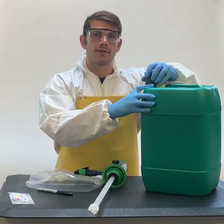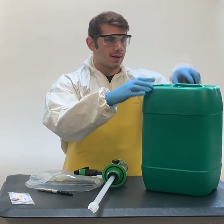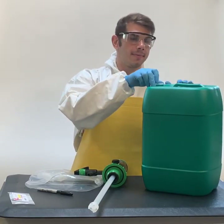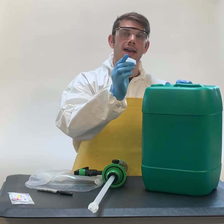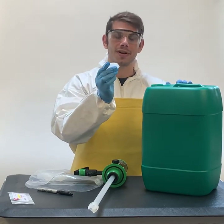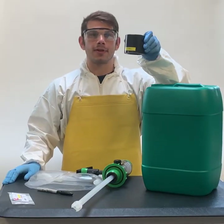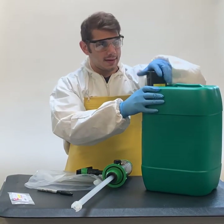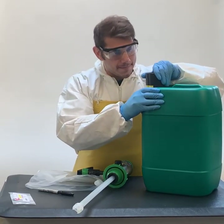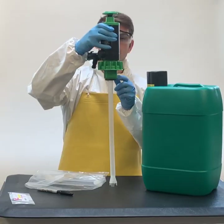Remove the adapter from your green jug. Take off the clear cap and put it aside because it is wet — place it in an appropriate location. Put the adapter back onto the green jug, making sure it's tight.